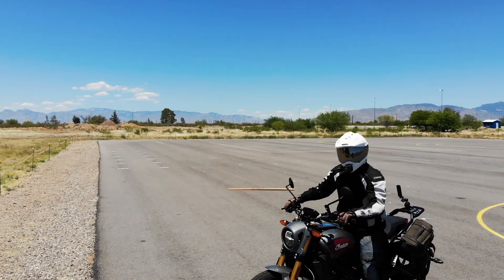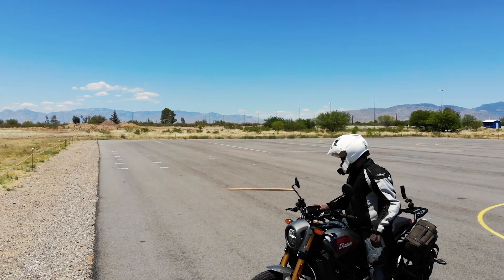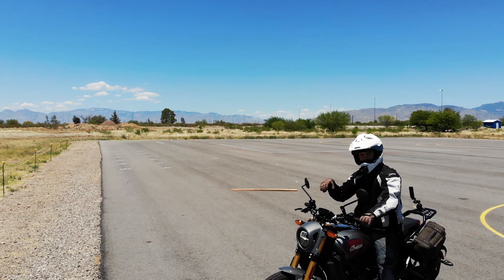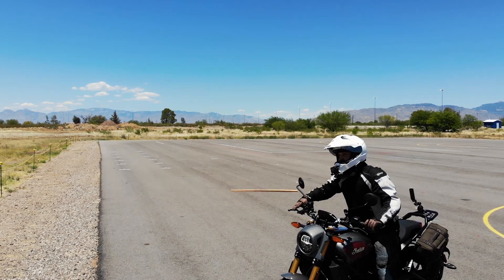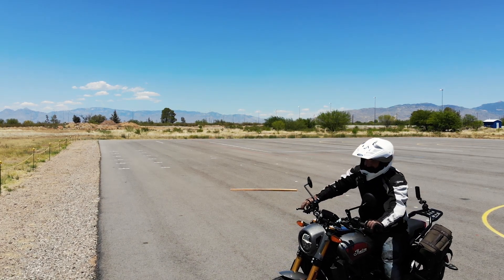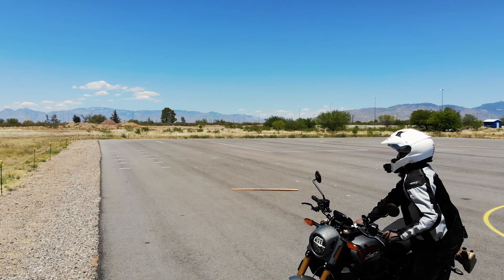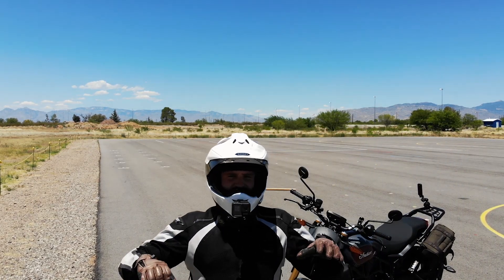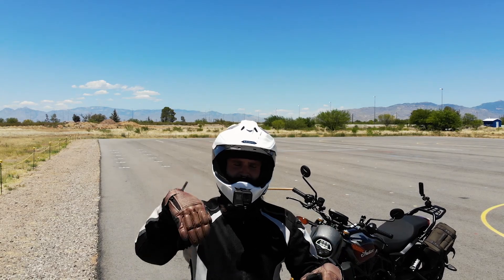Make sure you lift that butt up. You can also blip the throttle right at that split second. But there are so many times where I've forgotten to do that, so it's almost better to just make sure you maintain your speed as you approach, and then lift that butt up and go over the obstacle.